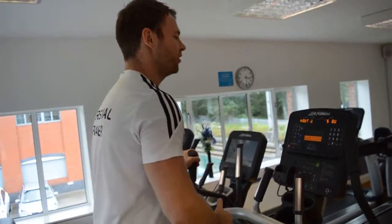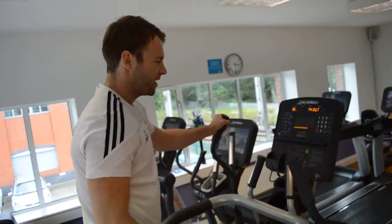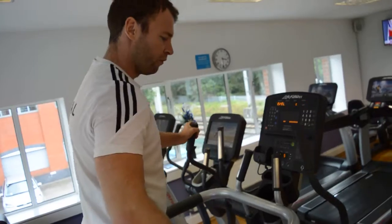That, as you can see, has turned the computer on. Then hit the quick start button. The machine has now asked me what level I want to go for — I'm going to pick level 5.